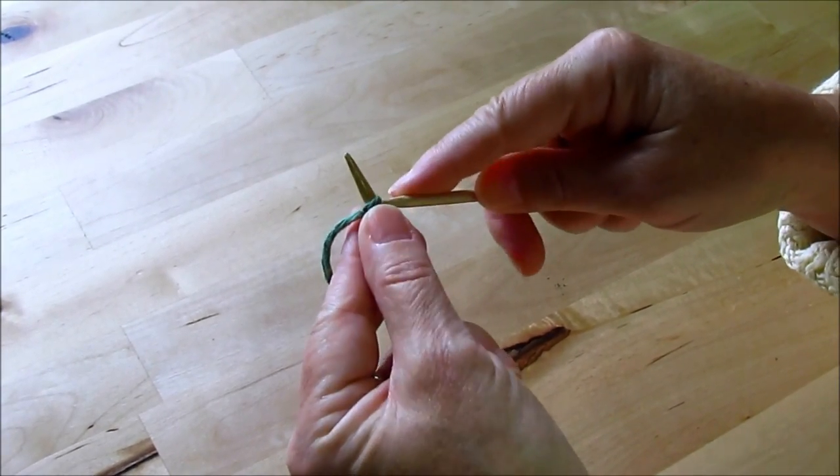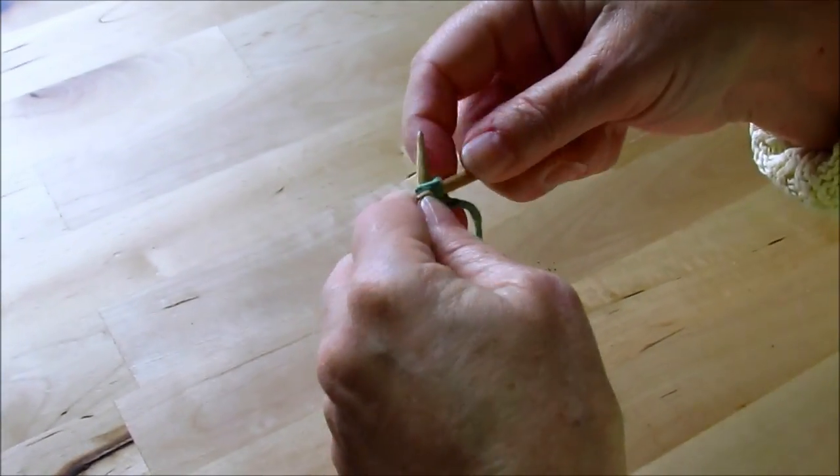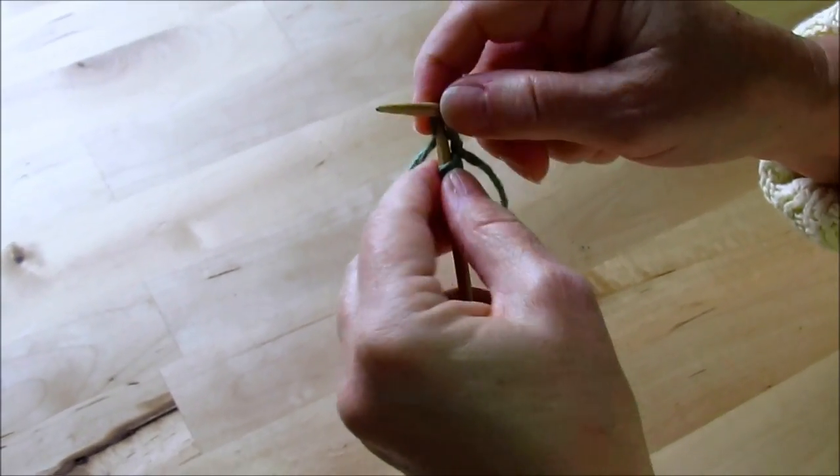We're going to begin the washcloth with the first row — just knit. So just get one knit row going and put that on your needle.